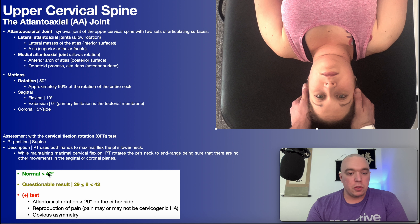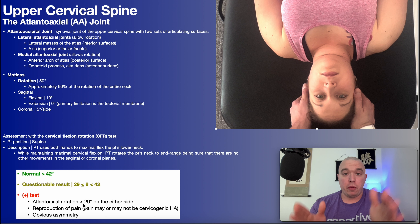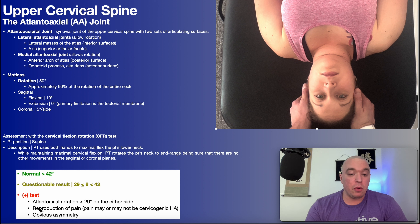Normal is having at least 42 degrees of atlantoaxial rotation. A questionable result would be anywhere between 29 and 42 degrees. A positive test can be a number of things: less than 29 degrees of atlantoaxial rotation on either side; if you had less than 29 on the left and less than 29 on the right, both sides would be positive and you would mobilize both of them even though they're symmetric. Another positive test could be reproduction of the patient's familiar pain — a cervicogenic headache or neck pain itself. And then obvious asymmetry side to side: if one side had more than 42 degrees and the other was noticeably less, say less than 29 degrees, that would be a positive test, and you would mobilize the hypomobile side.